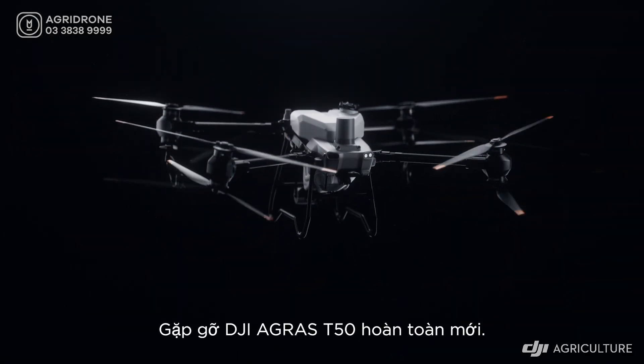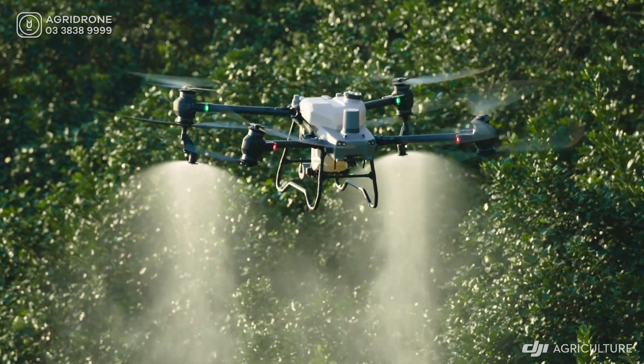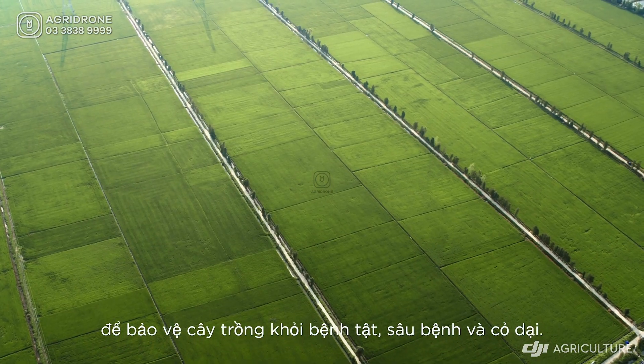Ready. Steady. Go. Meet the brand new DJI Agris T50. Agricultural drone spraying demands extreme efficiency to protect crops from diseases, pests, and weeds.